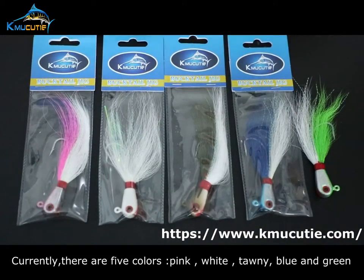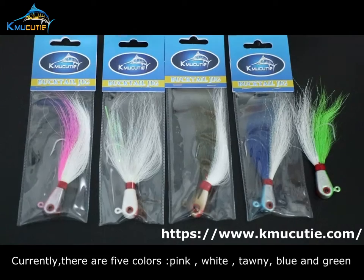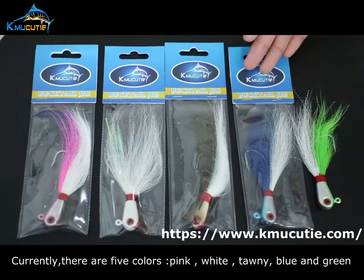Currently, there are 5 colors: pink, white, tonny, blue and green.